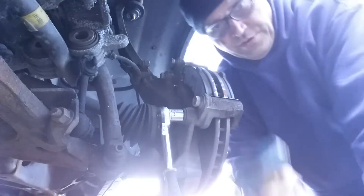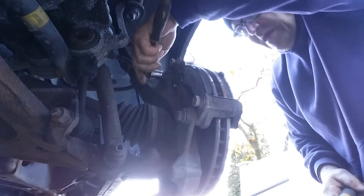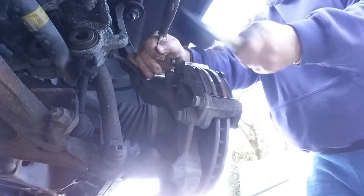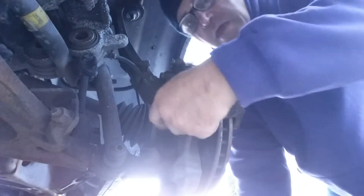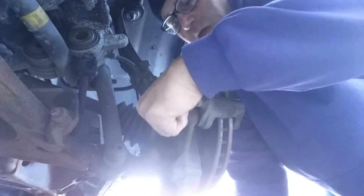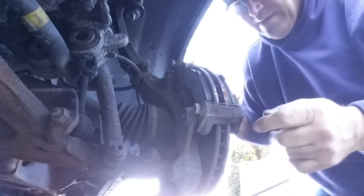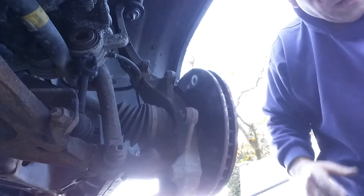Now for this you'll need your trusty hammer and 18 millimeter, because we're going to take off the caliper bracket. Don't bother taking your brake pads off unless you want to replace them. Set that aside.